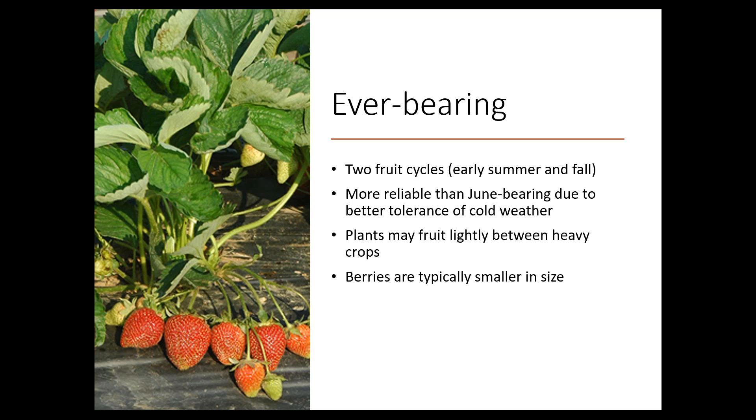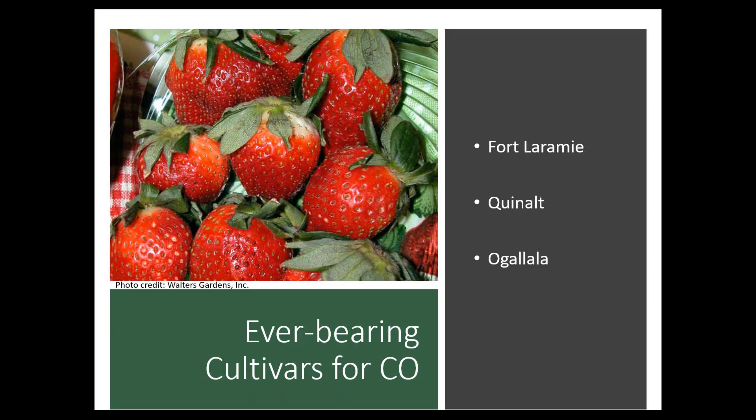Now for the everbearing types, we've got those two fruiting cycles — early summer and July, then again in the fall. These are going to be a lot more reliable here in Colorado because of that cold weather. If you lose your flowers in the spring, that just means you'll have a heavier crop come fall. They might fruit lightly between the heavy crops, and these are going to be smaller berries. Fort Laramie is a really popular one. Quinaults and Ogallala are also good ones. Avoid Ozark Beauty and Rock Hill.